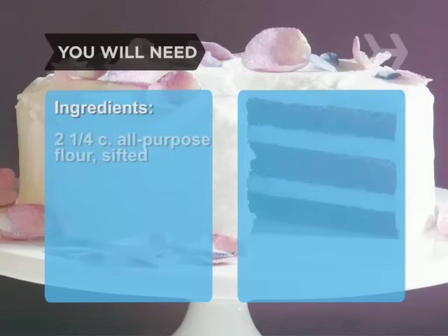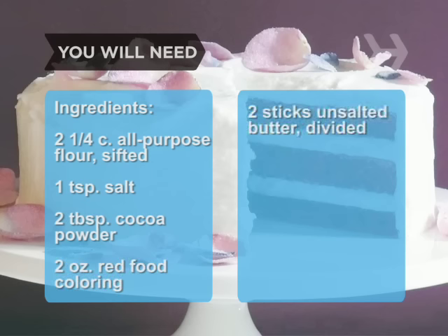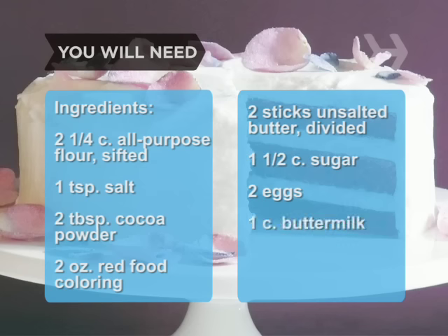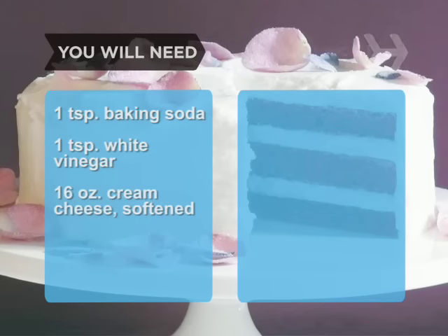You will need 2¼ cups of all-purpose flour, sifted, 1 teaspoon of salt, 2 tablespoons of cocoa powder, 2 one-ounce bottles of red food coloring, 2 sticks of softened unsalted butter, divided, 1½ cups sugar, 2 large eggs, 1 cup of buttermilk, 3 teaspoons of vanilla extract, divided, 1 teaspoon of baking soda, 1 teaspoon of white vinegar, 2 eight-ounce packages of cream cheese, softened, and 2 cups of powdered sugar.